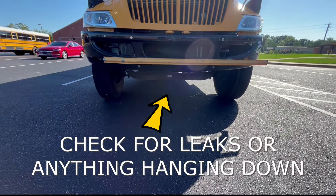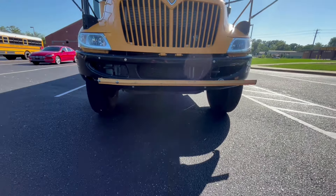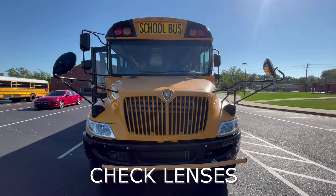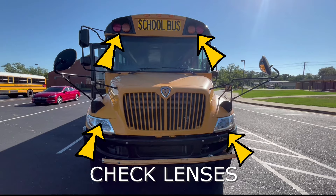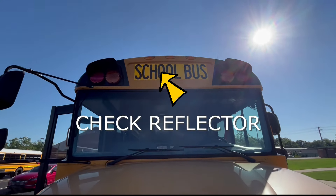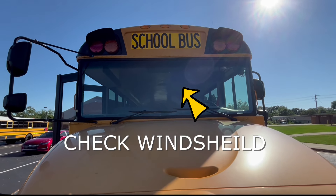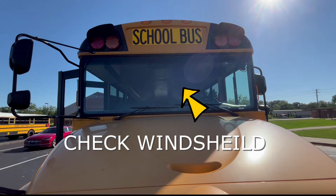First, check under the bus to make sure there's no leaks and make sure there's nothing hanging down like hoses or wires. We'll check the front of the bus and make sure that all the lenses are not cracked or damaged. We'll check the school bus reflector and make sure that it's intact and in good shape. Also the windshield to make sure that it is not cracked or damaged and we can see through it visibly.